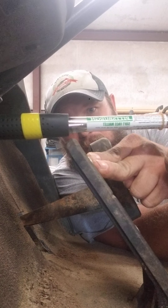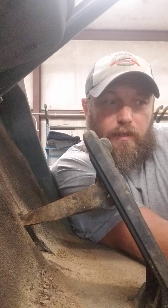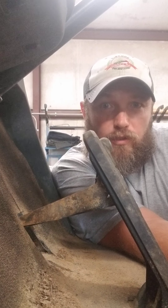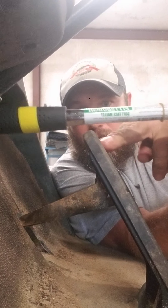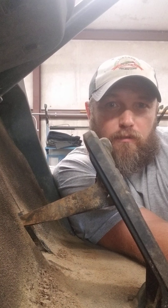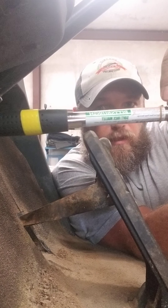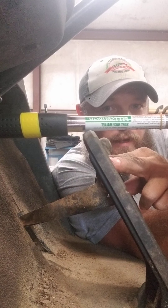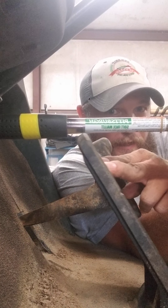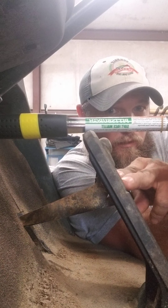If you've adjusted your nuts on the equalizer bar to the correct location — which should be no more than about an inch and a half of threads left — and you're still getting way down here, then all the adjustments need to be made on the auto adjusters in the back, and the field service technician would need to do that. On the other hand, if your equalizer bar nuts are set right at one and a half inches and you're feeling too tight — getting tension before you even start — you can go down and back your nuts off until you get in that sweet spot.